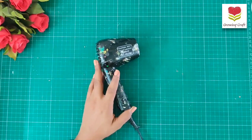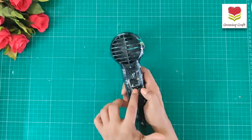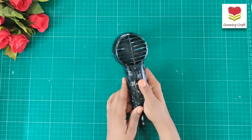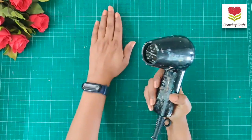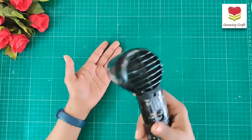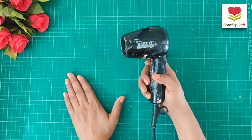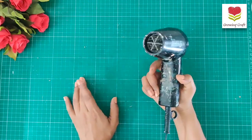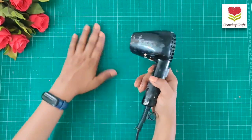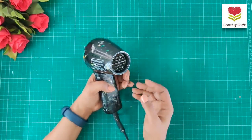Heat guns are used to dry up your projects. This one has a single notch to switch it on and off. Usually when you are using your heat gun, you need to keep a distance of five to six inches so that it does not ruin or burn your project. These are not hair dryers, so please do not use them as a hair dryer at all.